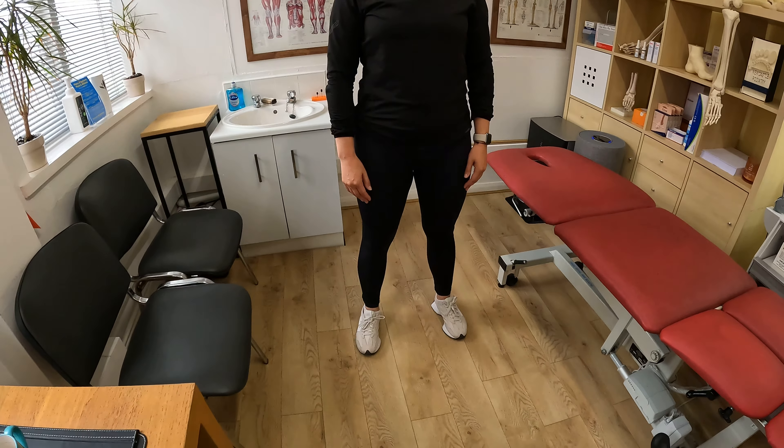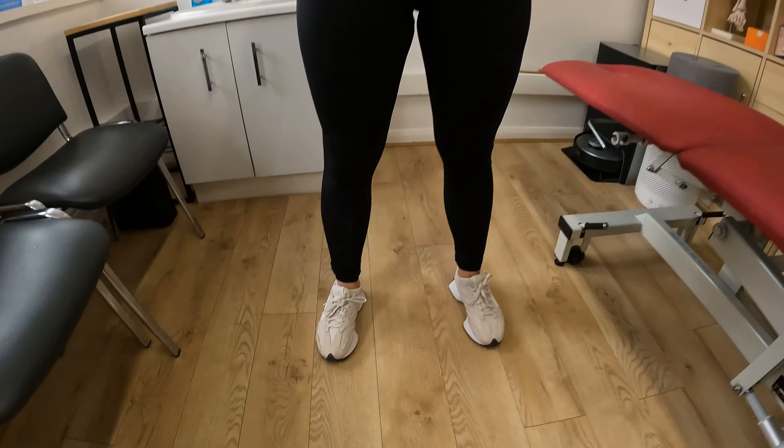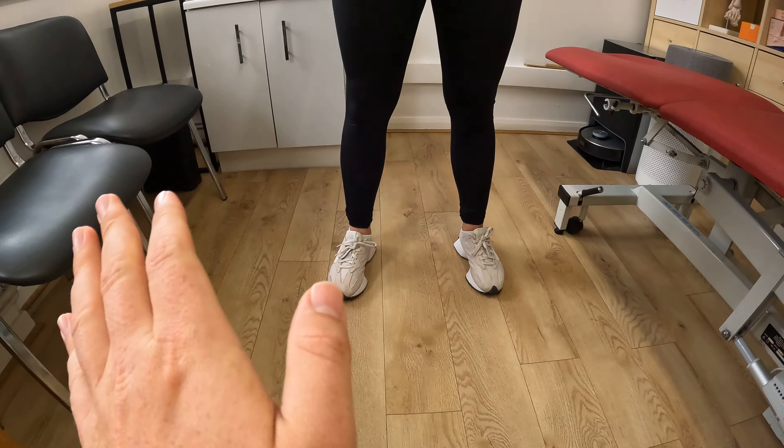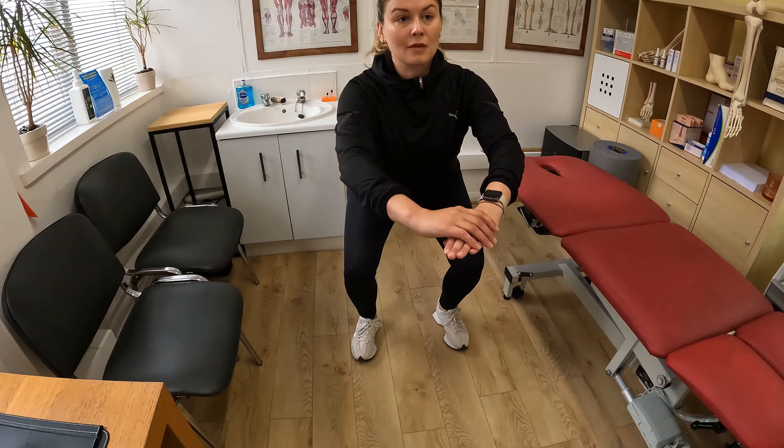We're going to do some squats now. With squats, you want to be standing upright as tall as possible, and you want your feet ever so slightly turned out. They don't have to be perfectly straight, but we don't want duck feet where they're completely pointed out.